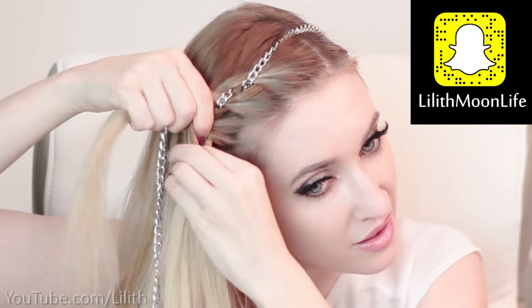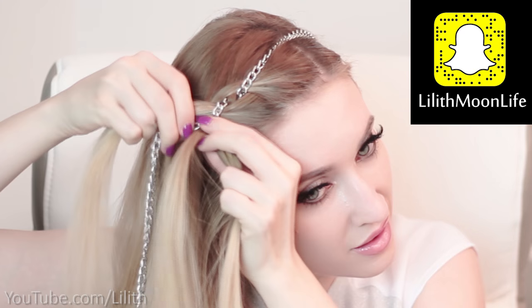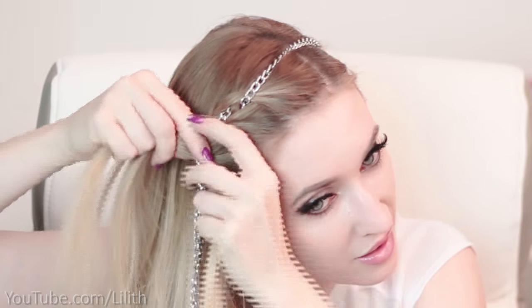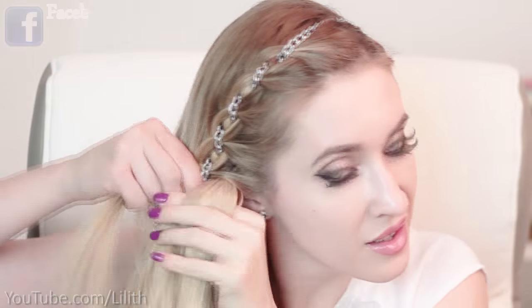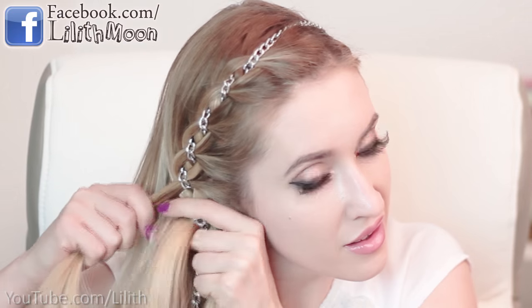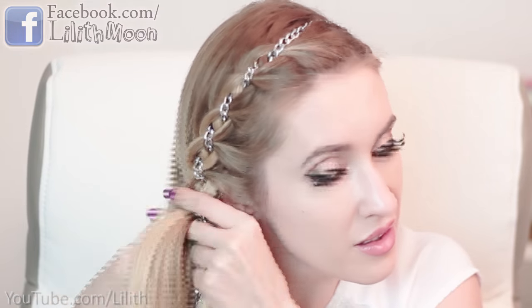I simply keep on repeating the same steps till I incorporate all the hair into my braid. So strand three goes over strand two and under the chain, and strand one goes under strand two and over the chain. Keep repeating, making sure to add some loose hair to the outer strands before bringing them over or under the chain.